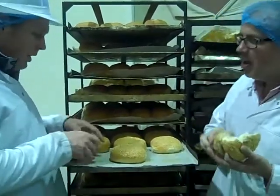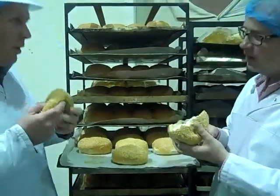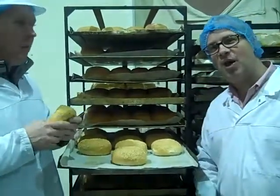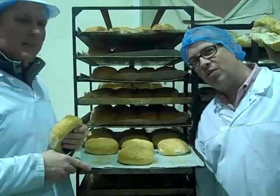Beautiful sourdough buns — just smell the inside. You can smell the sourdough, can you? Absolutely gorgeous. Made by an expert. Four generations on the recipe. It's amazing.